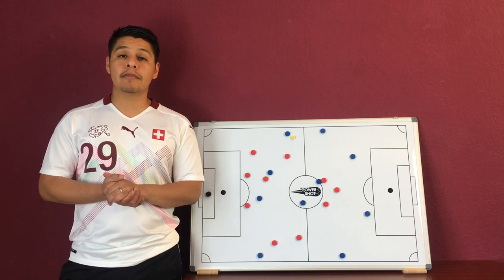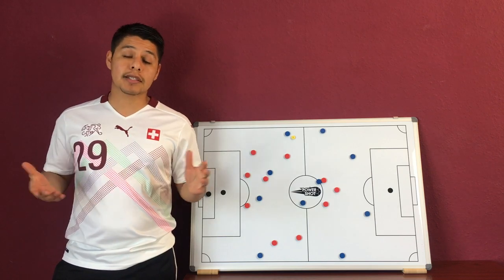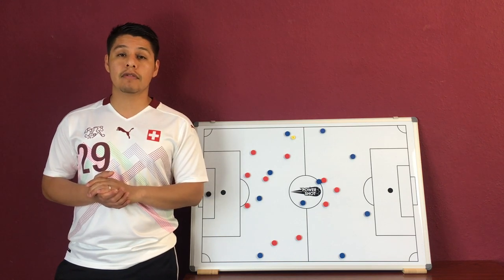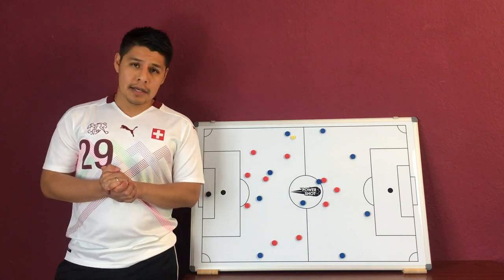Anyways, that is it for my video here. I hope the 4-3-3 defending video helped you. If it did, hit that like button. I would kindly remind you to subscribe to my channel, and if you have any recommendations for videos, comment that in the comment section below. Thank you again for watching. I'll see you guys next time.